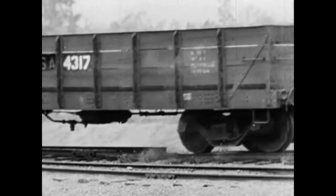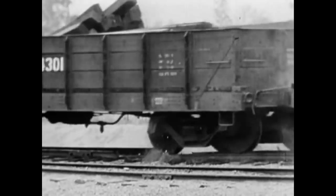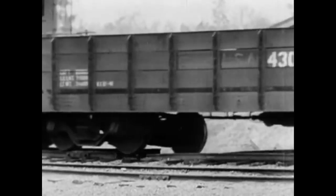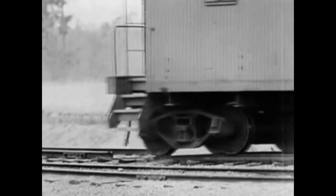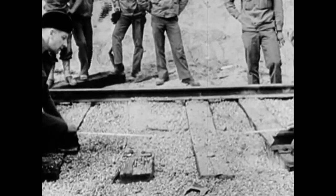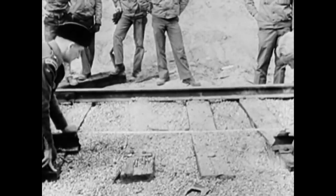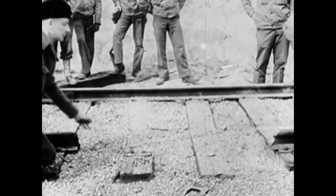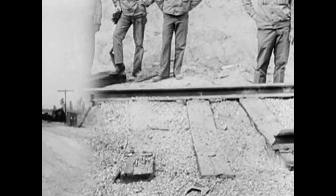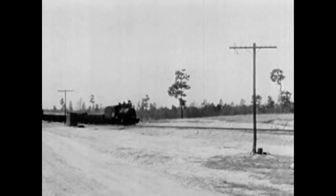Five runs over an assorted pattern of broken tracks — by theory, any one of them should have wrecked her. But there's one fact that we positively know: no train can float over a 58-inch gap. The pilot wheels are 30 inches in diameter and the driving wheels are 50. Trains run on tracks, not ties. That's simple deduction, with the kind of logic that makes for good train wrecking. This time, we'll give our stubborn customer an extra wide berth. She'll hit that open space at 26 miles an hour.